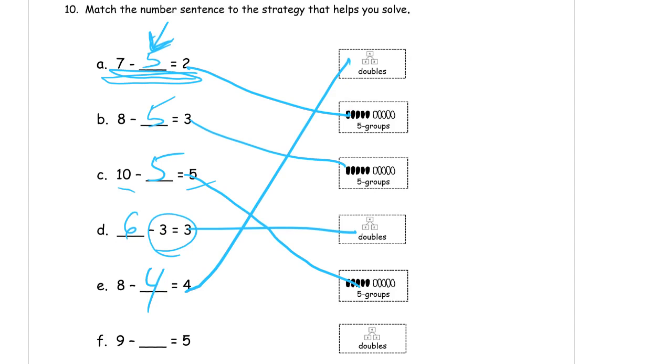And 9 is not going to be a double — there's no double that makes 9. If I start with 9 — 1, 2, 3, 4 — you could draw the pictures and cross out for all of them if you want to. We have 9. How many do I have to cross out to have 5 left over? When I want to have this 5-group left, I have to cross out those 4. So that's a 5-group strategy. So we didn't use the doubles strategy for that last one. That's just how it worked out.